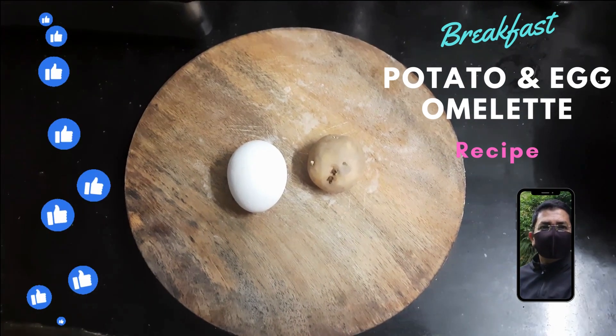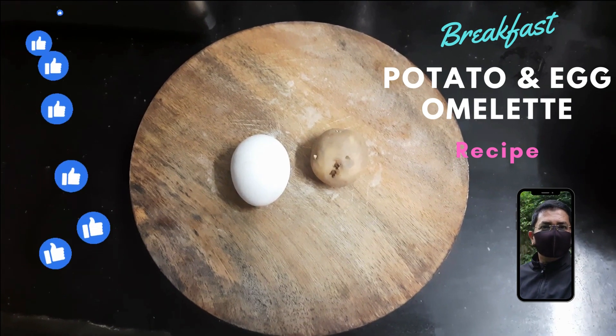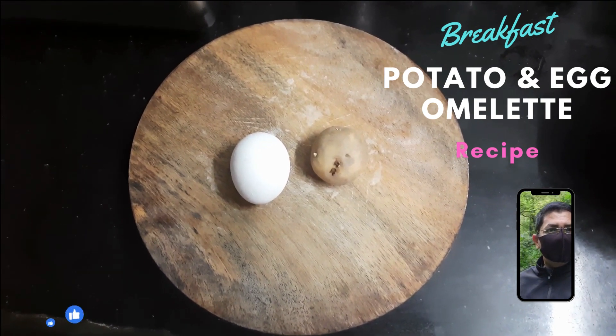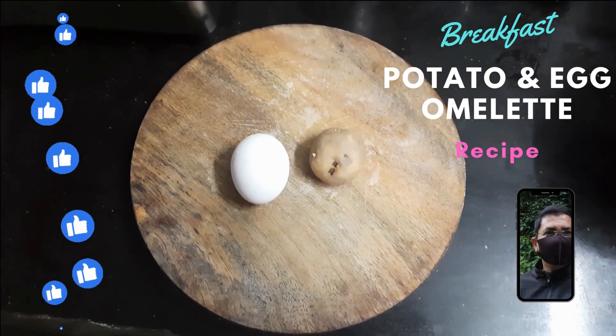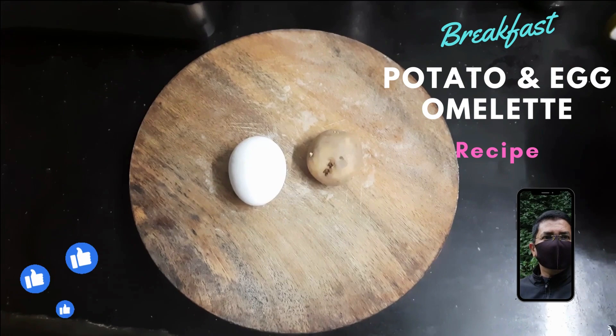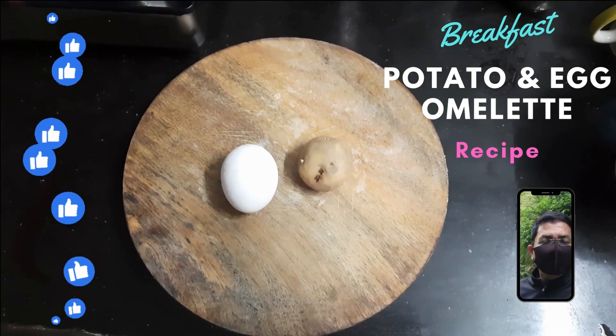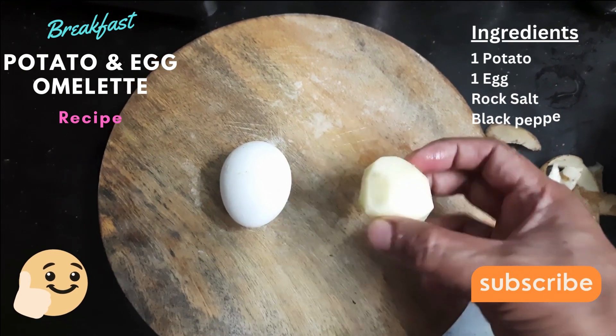Hello everyone, good morning! In this video I will show you how to prepare a quick breakfast using one small potato and one egg. First, I will remove the upper layer of this potato. As you can see, I have removed the upper layer of the potato.